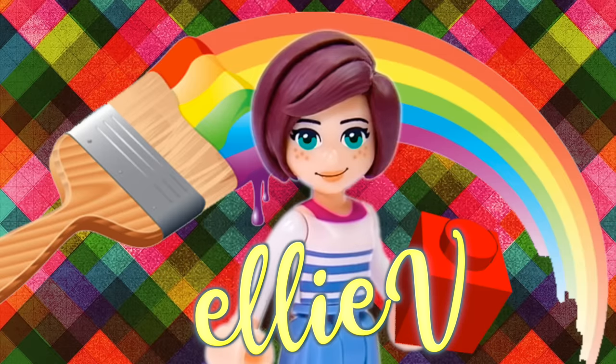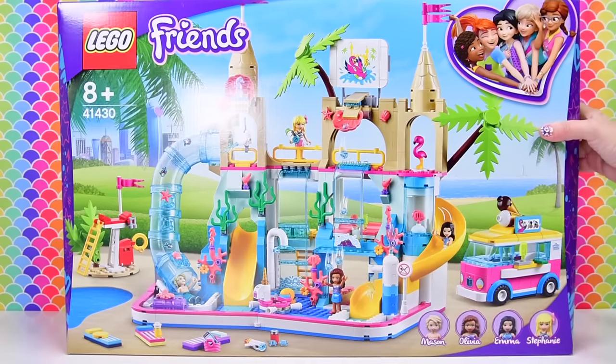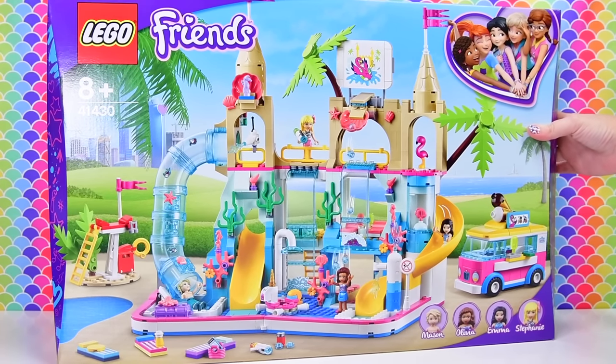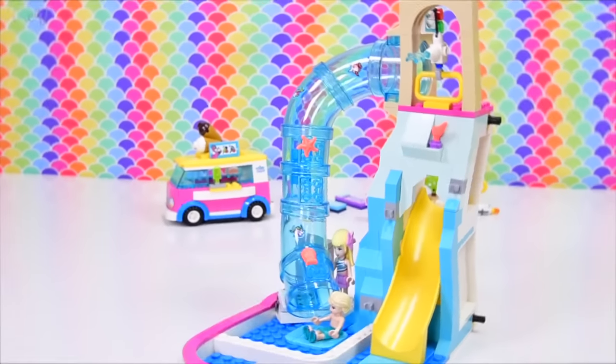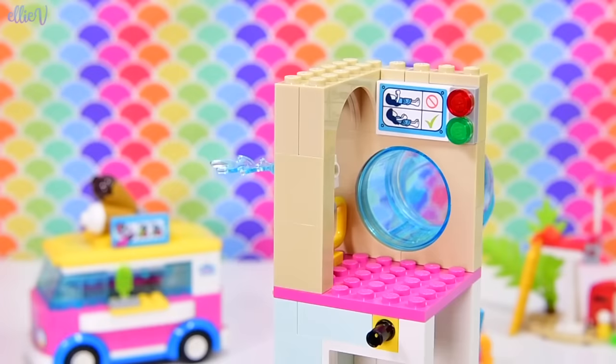Hello, welcome to LEV Toys! Alright, let's get back into building the LEGO Friends Summer Fun Water Park! We got about maybe a third or almost halfway through building this, and then I was exhausted and took a nap, but now I'm back from my nap and I feel all refreshed. So let's continue building.